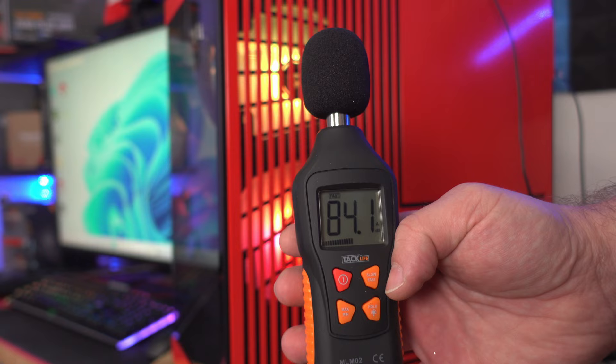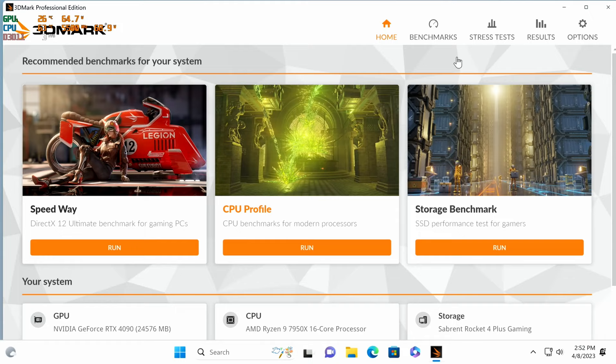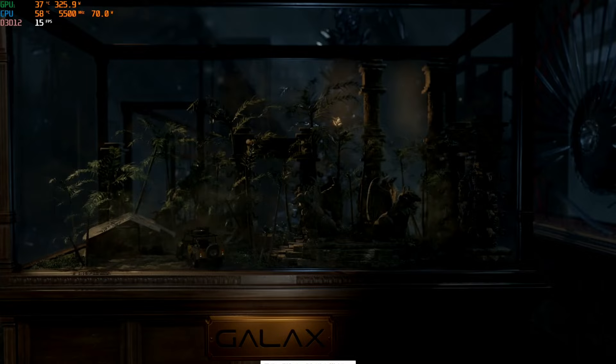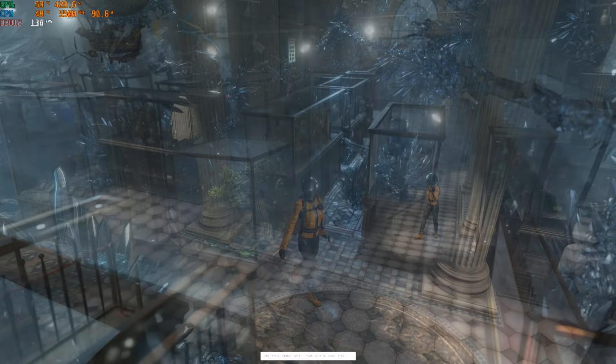Let's jump into a stress test. I'm going to open up 3DMark — these fans won't kick in until the GPU hits 60°C. We'll go to Stress Times by Extreme, 99 passes, and stress it for half an hour. At idle we're around 60°C on the CPU and 30-something on the GPU, which quickly jumped up to 47°C, then 52°C for the GPU fans to turn on.